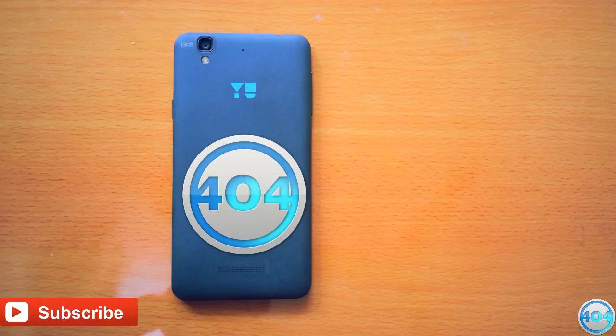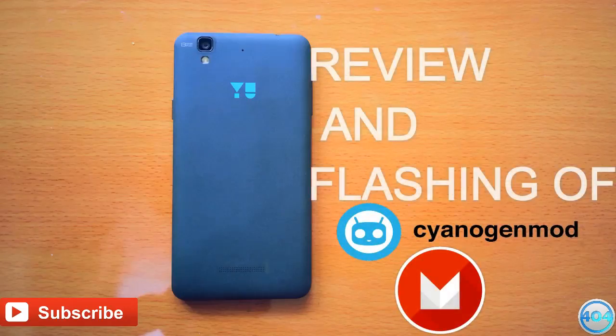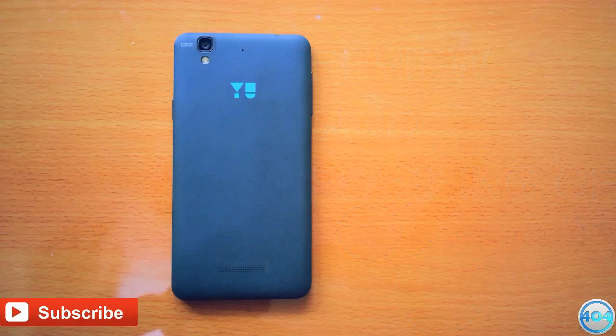Hey, welcome back guys to 404 Tech. I am Vishal and this is a review and how-to flash video of CyanogenMod 13, which is based on Android Marshmallow. So let's get started.